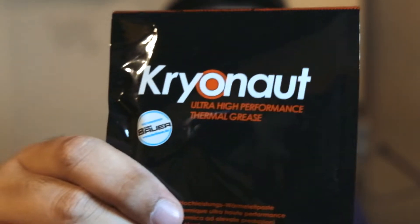Hello once again everyone, it is Jello here and today we are going to change the thermal paste of my laptop using the Thermal Grizzly Cryonaut.